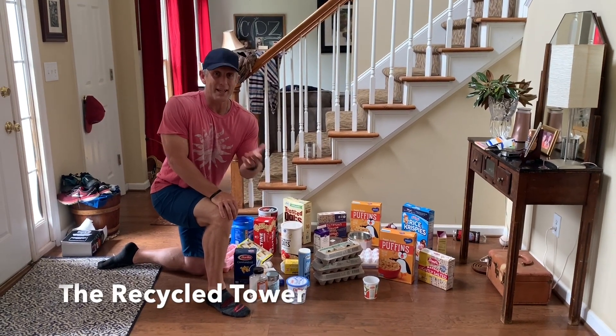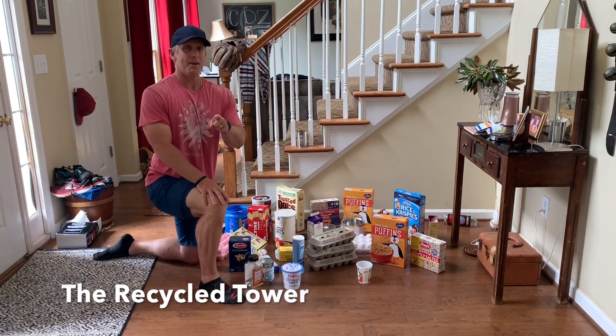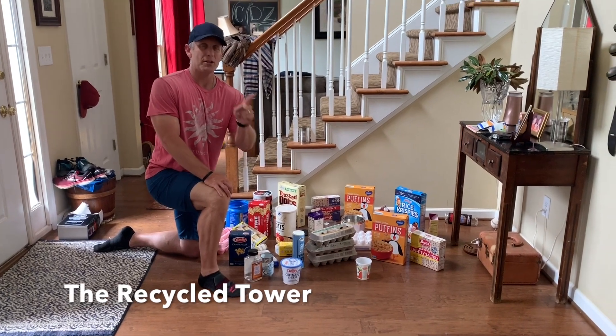Do you like to build? Do you like a challenge? I know you like to have fun. I think the recycling tower is perfect for you.